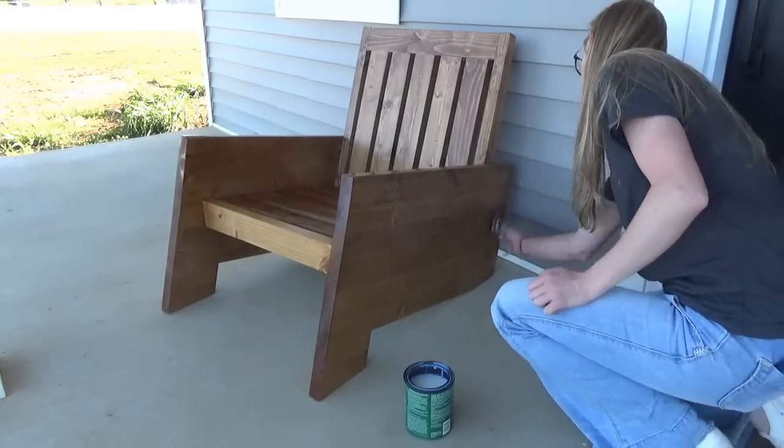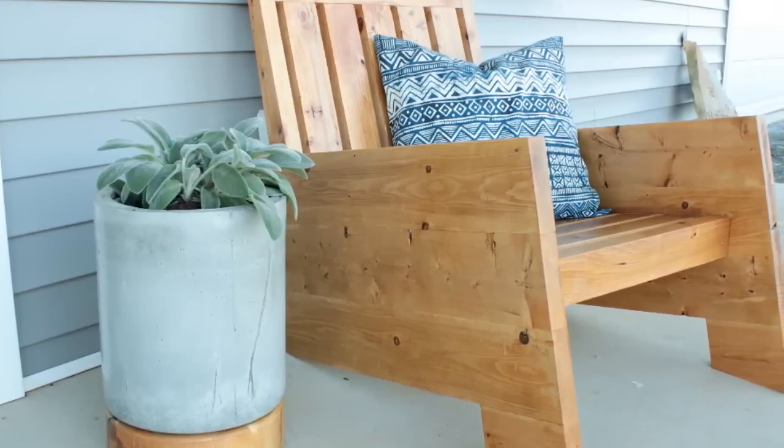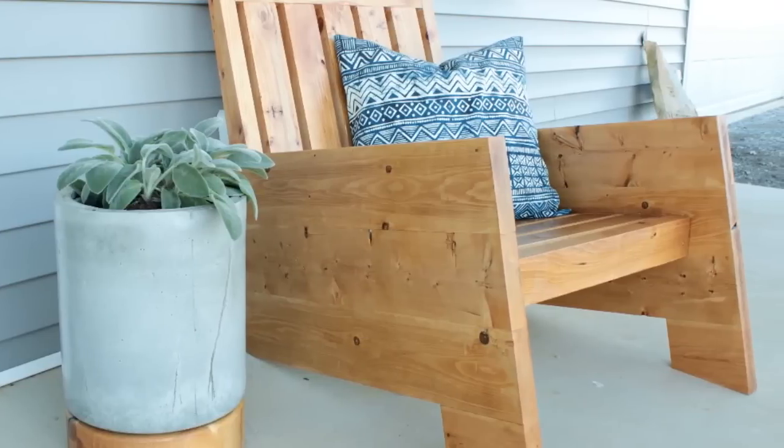To finish them off and protect them from the elements, I gave them a couple of coats of an outdoor polyurethane. And now they're ready for those summer evenings and all of my blog working sessions.